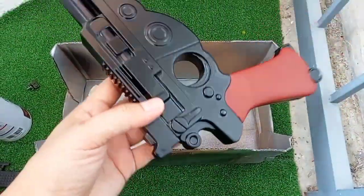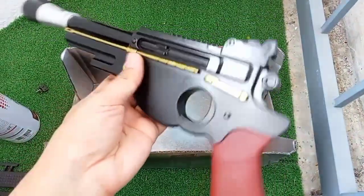I'm using Artline permanent marker gold color to make the gold effect on the blaster body.